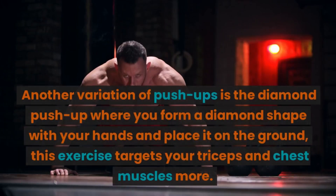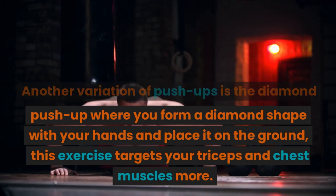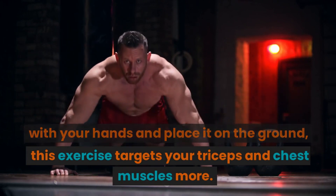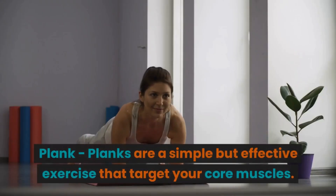Another variation of push-ups is the diamond push-up, where you form a diamond shape with your hands and place them on the ground. This exercise targets your triceps and chest muscles more.